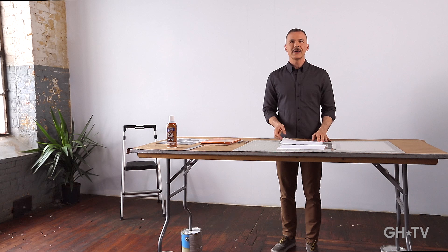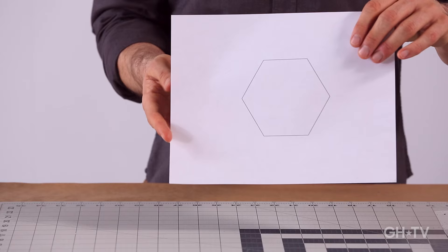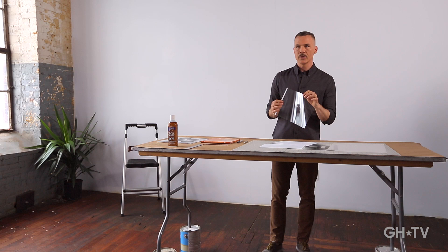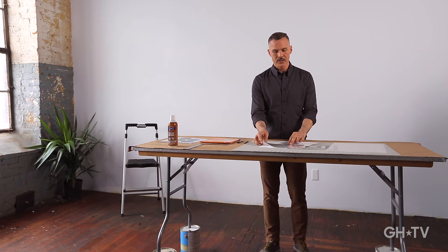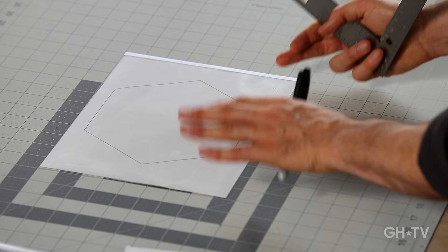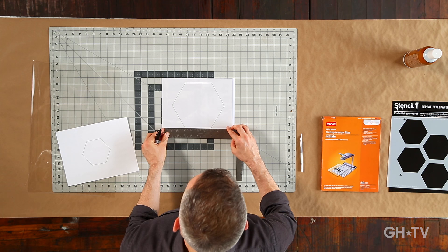We're making two stencils today — a smaller hexagon design that you'll trace from the print, and a larger hexagon design. To make your stencil, take a piece of acetate — a see-through sheet of plastic — and trace your design on it using a Sharpie and a ruler. Place your print with the acetate on top, take your straight edge, and trace the design right onto the acetate with a marker.